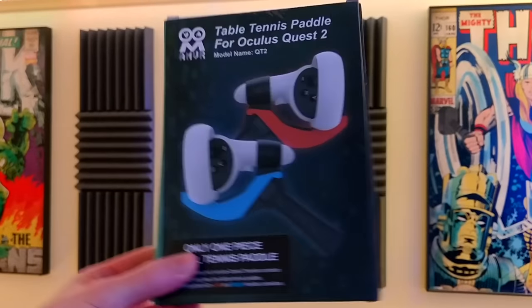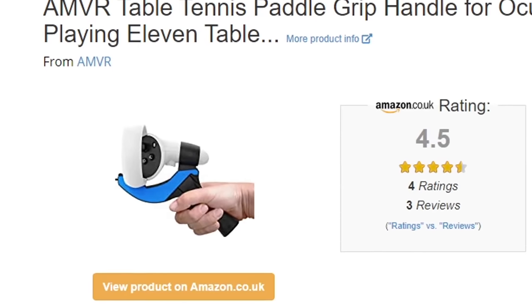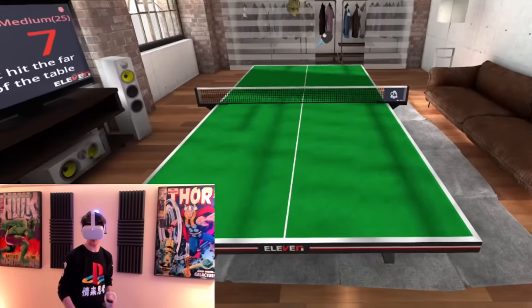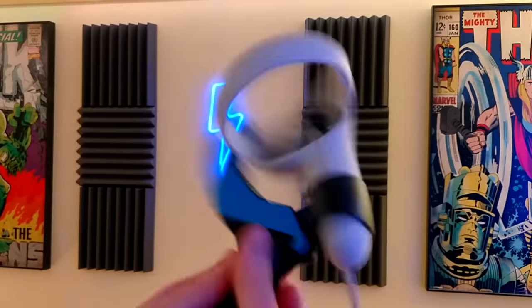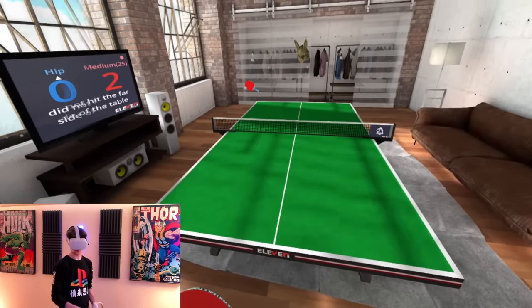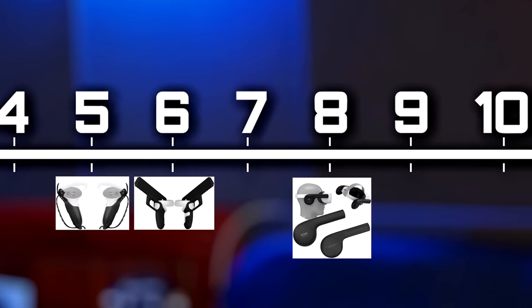My only complaint is that the marketing makes it seem like you're getting two paddles — one blue and one red — instead of one paddle that's blue on one side and red on the other. Putting AMVR's table tennis grip into an Amazon review checker doesn't drop its rating at all, which isn't surprising as this is a very solid product that does exactly what it says. Overall this is a weirdly great attachment for the Quest 2 that's definitely worth a buy if you own 11 Table Tennis or any other sport game with ping pong. AMVR's redemption arc is complete — their paddle attachment gets a 10 out of 10.